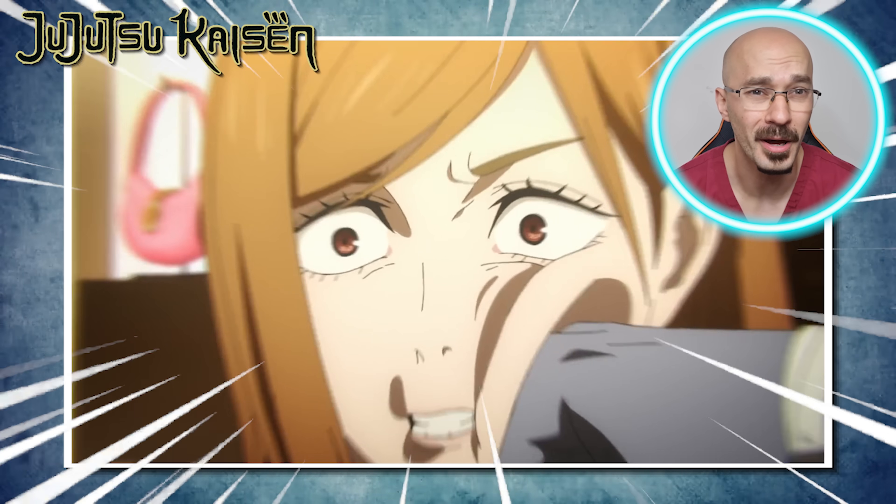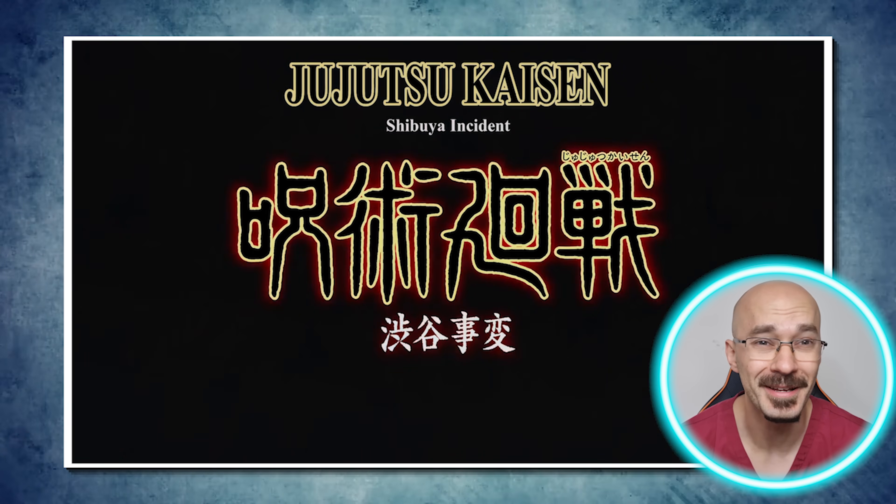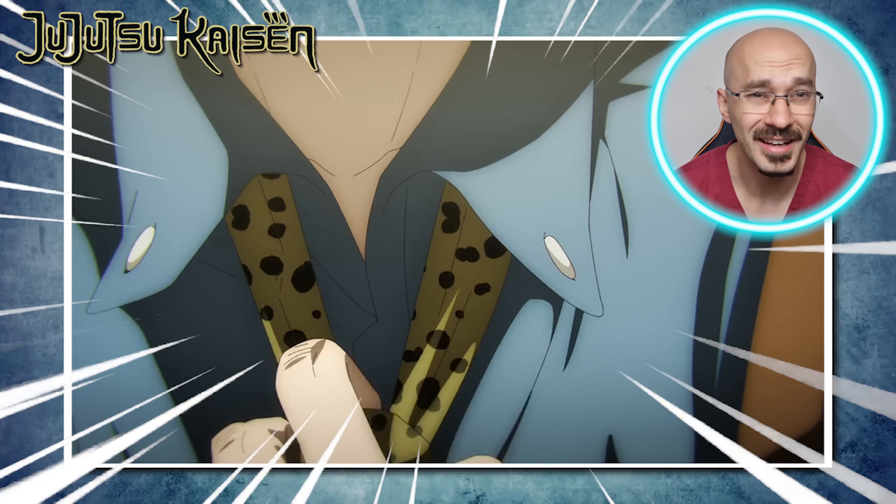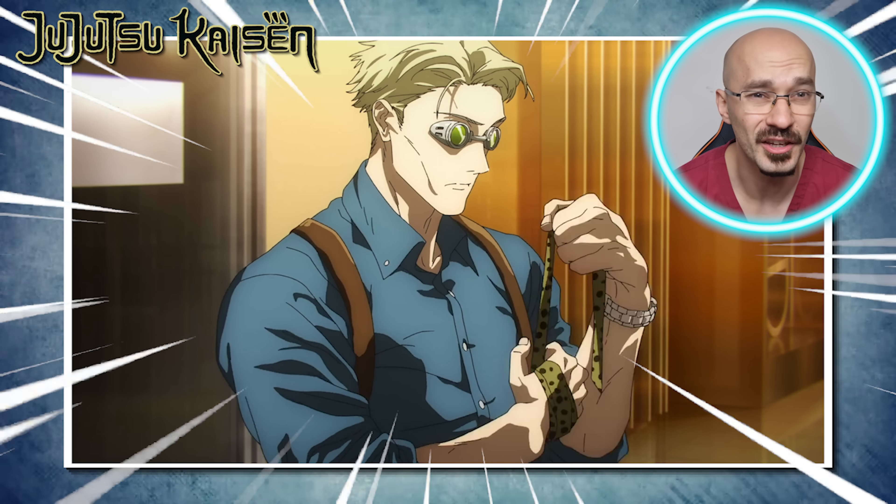Ruptured tendons, knockout punches and multiple broken bones. Today we're going to be taking a look at the Jujutsu Kaisen anime where I'll be breaking down fight injuries and telling you how we treat them.